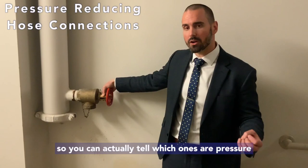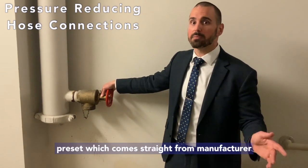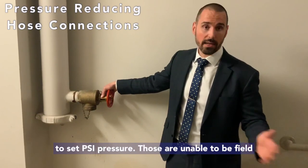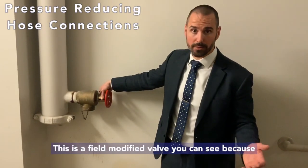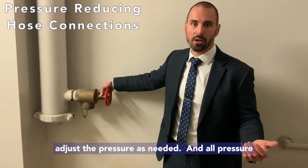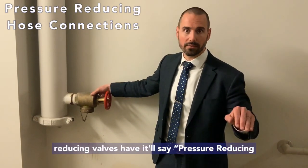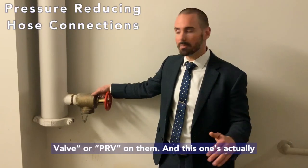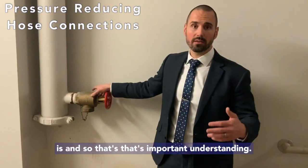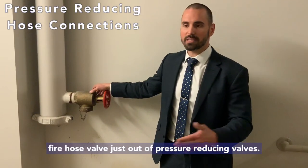You can actually tell which ones are pressure reducing valves — there are a couple of different kinds. There's manufacturer preset, which comes straight from the manufacturer at a set PSI pressure and is unable to be field modified. And there's field modified — this is a field modified valve. You can see because I can take this valve stem off and readjust the pressure as needed. All pressure reducing valves will say 'pressure reducing valve' or 'PRV' on them, and there's a nice asset tag on the back. You don't have to do full flow tests out of a standard fire hose valve — only out of pressure reducing valves.